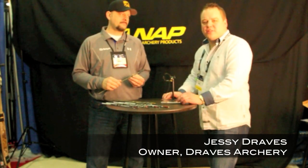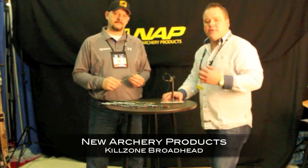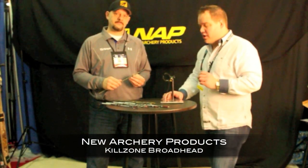Hello, welcome to Draves Archery, dravesarchery.com. We're here at the 2012 ATA show in Columbus, Ohio. I came by the NAP booth — they've got some really exciting broadheads.